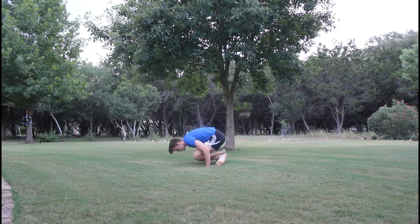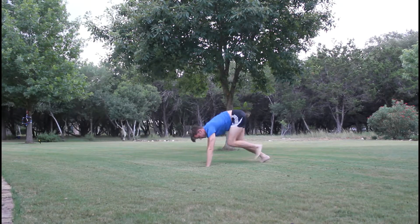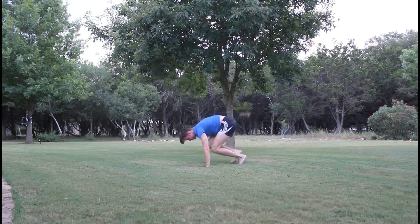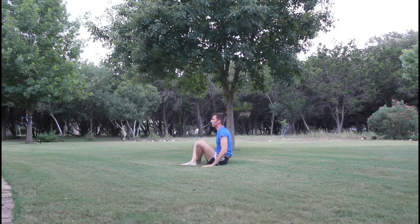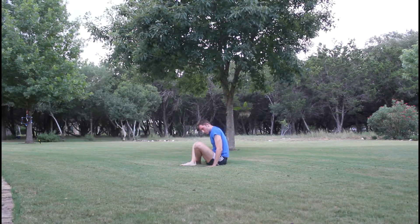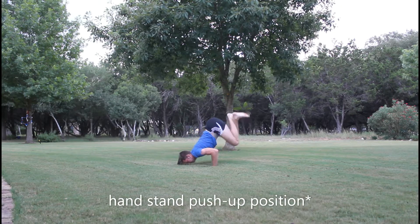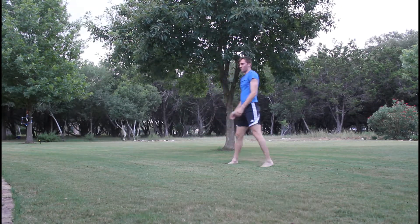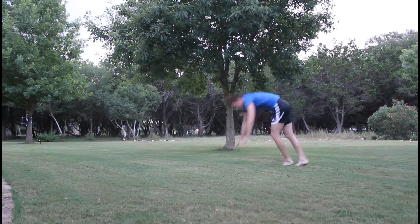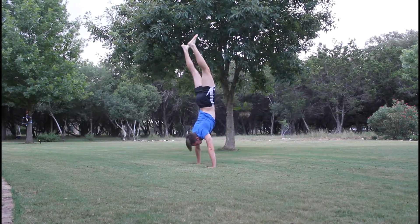I've been doing handstands since around junior year of high school. These first two attempts you'll see is me trying to go from a seated crisscross applesauce position, my legs in front of me, to pushing my arms up together straight, swinging my legs up underneath me, and then bringing my feet up above my head to get into a handstand position. The biggest challenge for me, I guess because I'm tall, is just getting my weight around and getting my legs up above me.